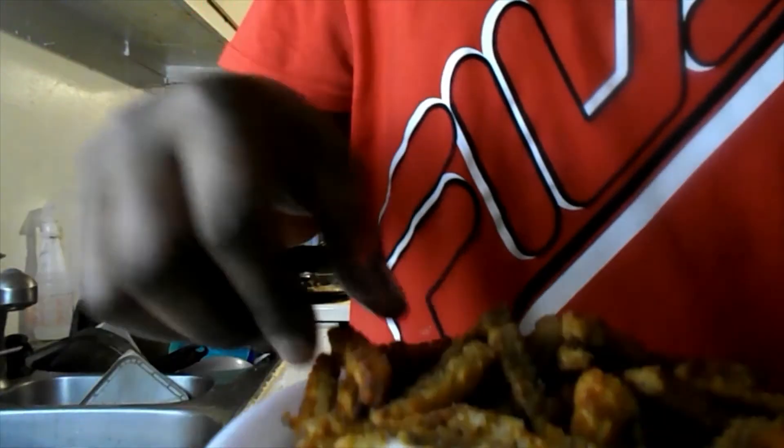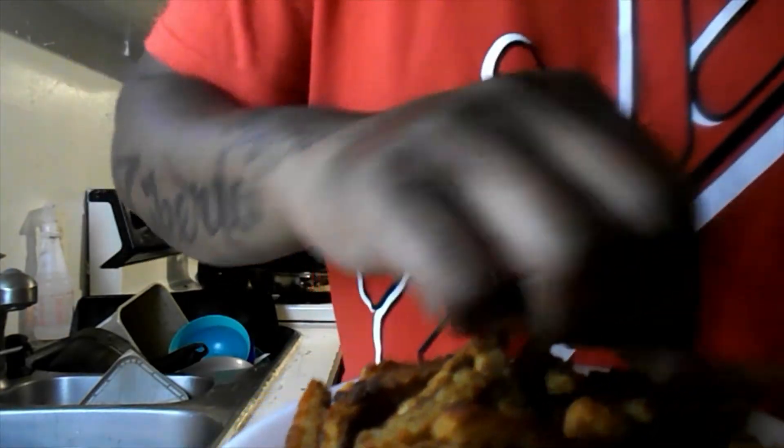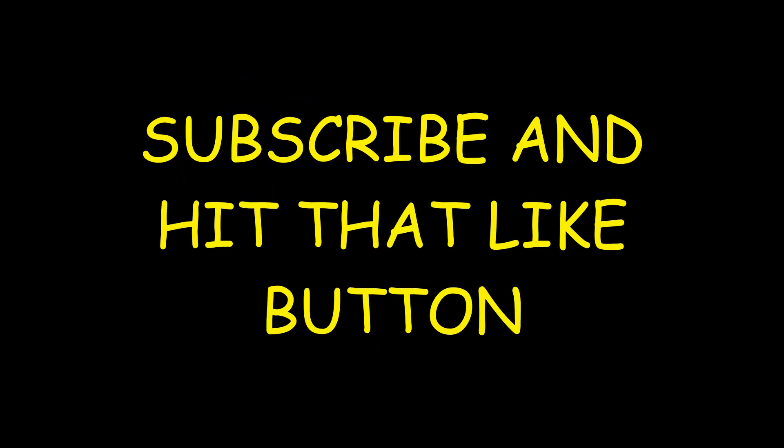We're going to start off with this fish right here. Oh yeah, I see that. I don't know if you can see the steam, but it's hot. Oh yeah. I'm going to go ahead and taste these fries too — check that out. Let's get another bite of that fish though. Look at that. Damn, that's just falter. Yeah, let's go with that fish, guys. Oh yeah, I got to go with that fish, you know.